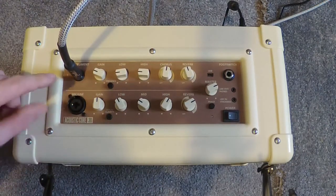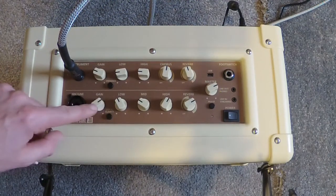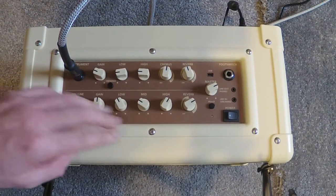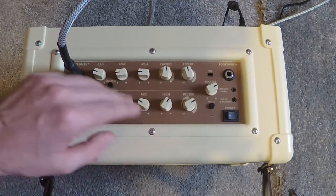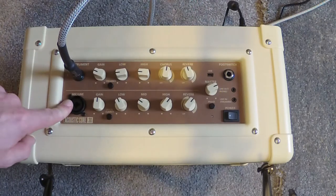On the bottom section here, you have your combo XLR jack input for mic or line. You have an overall gain control for that, a three-band EQ this time — low, mid, and high — and a choice of two reverbs in the effects for that channel as well.